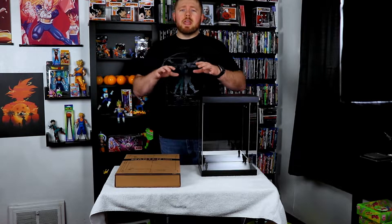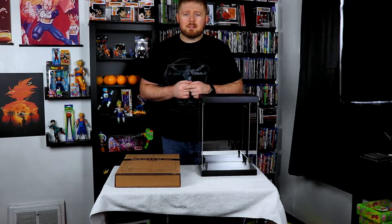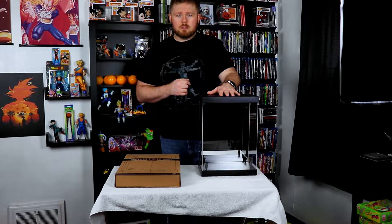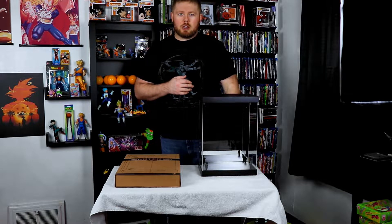Hey everybody, Volsker here, and I'm coming to you with a very special brand new unboxing and impressions video. I'm going to be talking about this lovely 1.6 scale collectible figures case by Legends Studio. I just received this from Sideshow Collectibles. I was looking for something for my Arkham Batman and Joker, so I could pick up a couple of these. Overall, decent product, got some qualms. So why don't we get to that unboxing and let's talk about it.